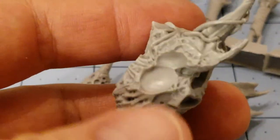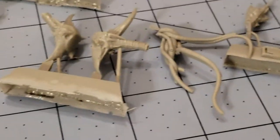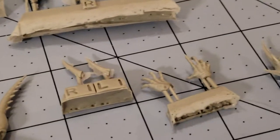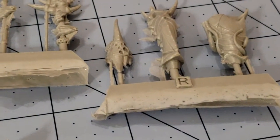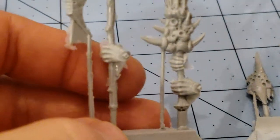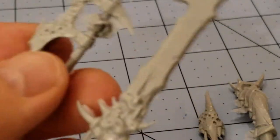It looks like there's going to be at least two sets of limbs, maybe three. I don't know what the tentacles are for — maybe they go off the mouth. Perhaps these are the mandibles that go on the face. We've got a pair of regular hands, those look like legs, and then we have two optional weapons: a two-handed sword with pustules and teeth, or a two-handed axe, also with teeth. A little bit of necessary cleanup, but that's not a big deal.